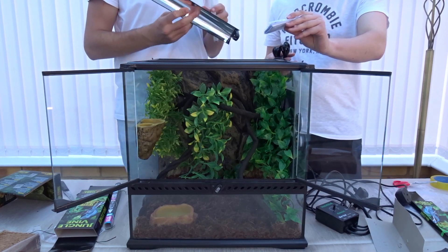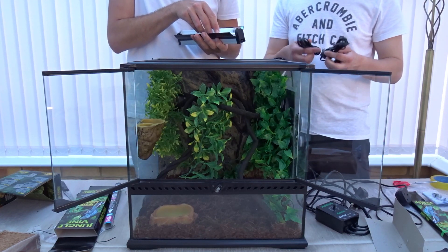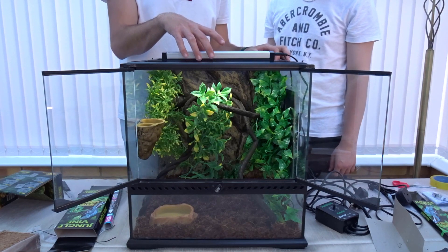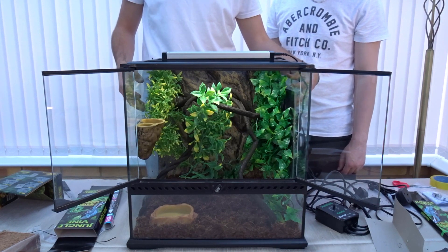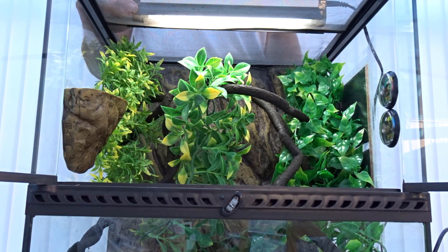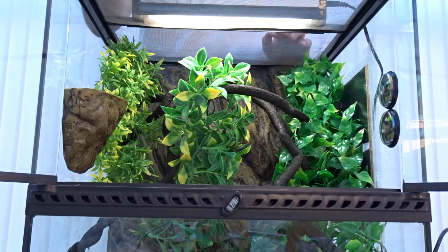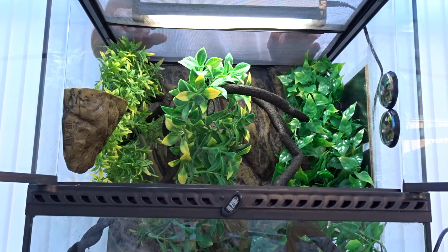The kit comes with brackets to mount it if you wish, but we're just laying it on top, along with two cables so you can position the light wherever you want. We chose to put it in the middle on the front panel of the mesh so there are darker areas at the back for the gecko to hide and feel secure, while you still get a nicely lit terrarium at the front. This is the shade-dweller bulb, designed for animals that live in shade. If you want to go bioactive, this light probably isn't enough to grow live plants — you'd also want an LED bulb on top for good plant growth.